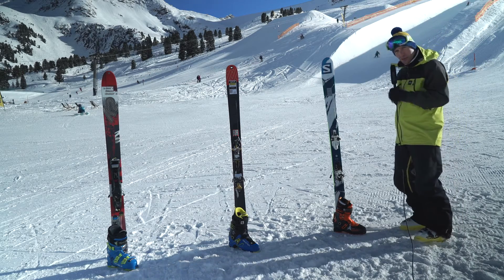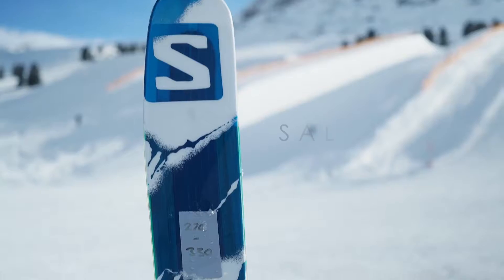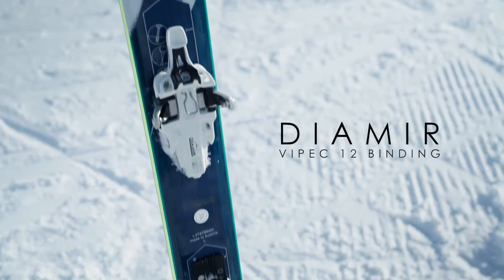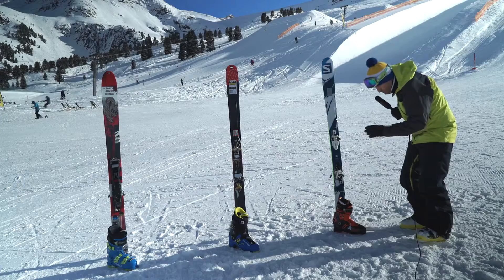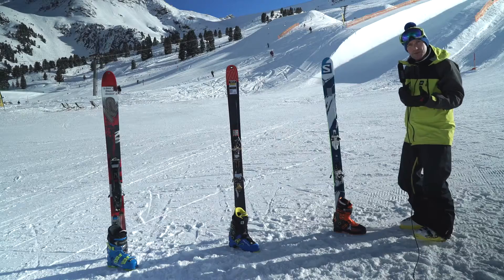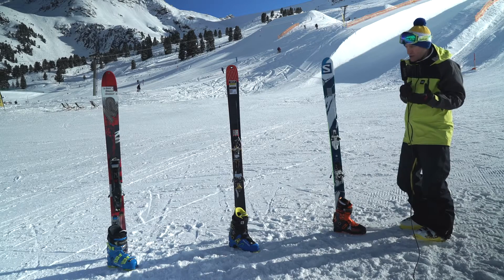At this end we're looking at super lightweight. These are known as full pin bindings — you've got pins in the heel and pins in the toe. This is all about the up, but it still gets a great skiing experience on the way down. Really, really lightweight boot, and you'll be surprised at how much you can drive the skis with these boots. They're not like the softer touring boots that you might be used to.